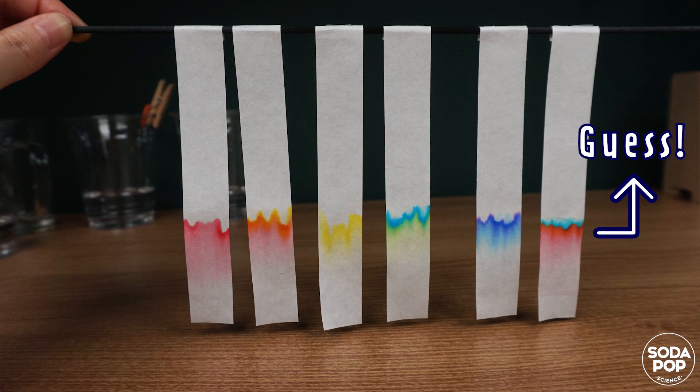Can you guess what this color was? If you know the answer, leave a comment and share your idea with others.